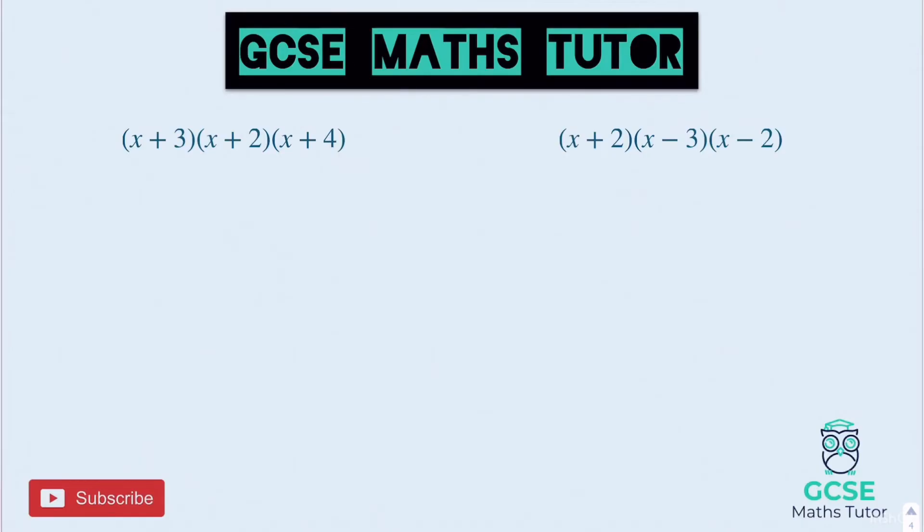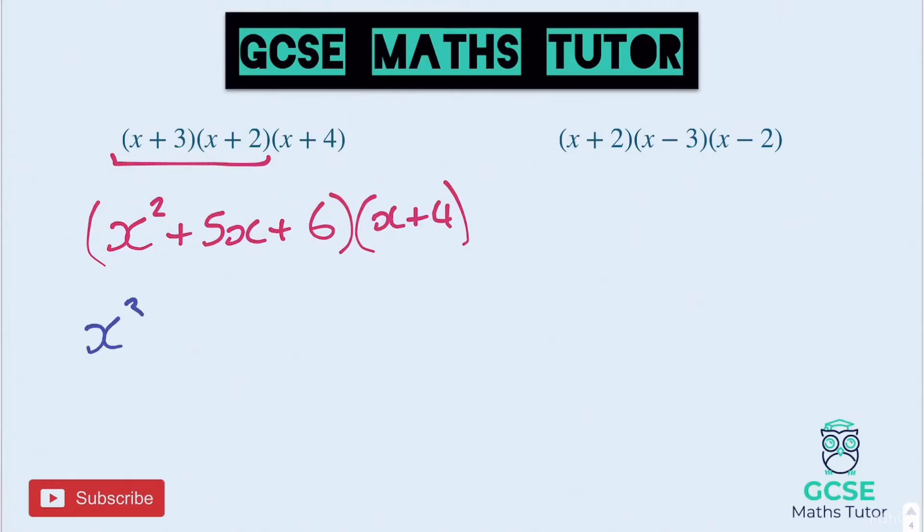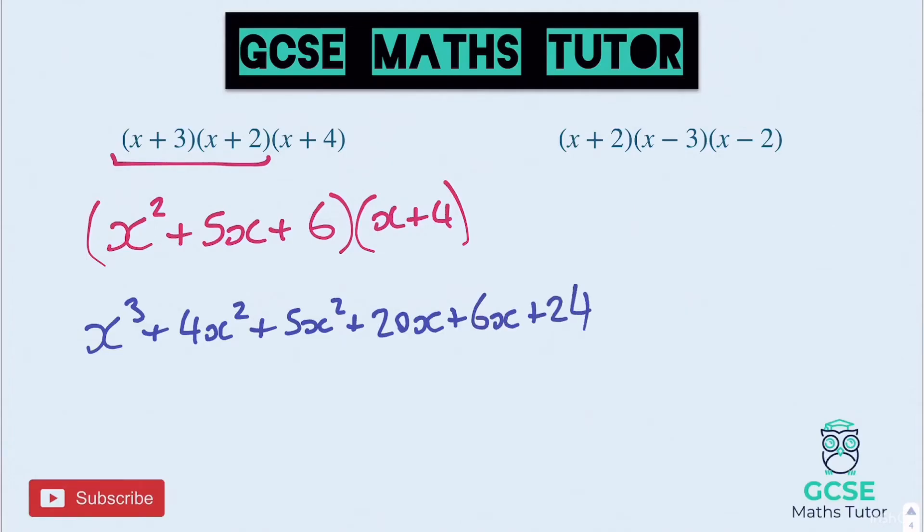Now your working out might be different if you pick different brackets to start with. For the first one, I'm going to start with the first two brackets — expanding that gives x squared plus 5x plus 6, and then I'm going to multiply that by x plus 4. That gives x cubed plus 4x squared plus 5x squared plus 20x plus 6x plus 24. Tidying that up: x cubed plus 9x squared plus 26x plus 24.